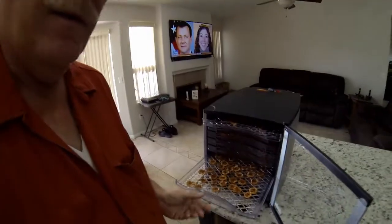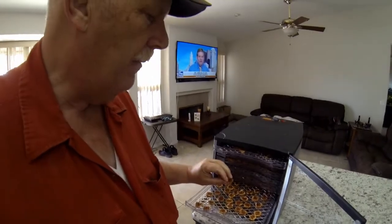It's been overnight — about 16 hours — and everything came out really good. The pears came out pretty crispy but still a little bit on the soft side, the way I like them. The bananas came out really good but actually more crispy than I like — I prefer them a little bit soft — but they're still really good.